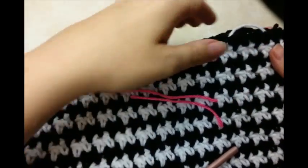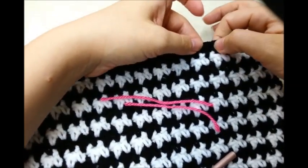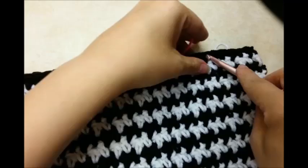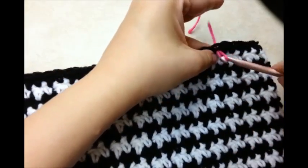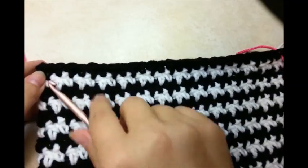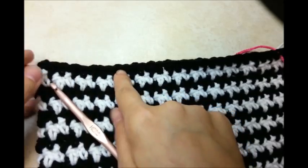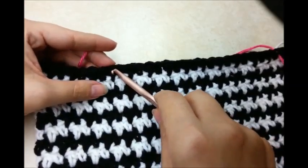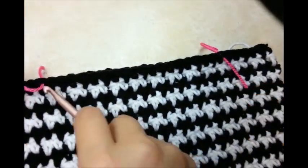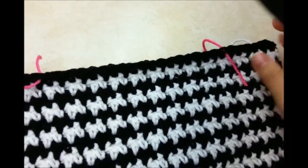I'm going to put a stitch marker in it. And then I'm going to do the same over here — this will be my 1, 2, 3, 4th one — but I want to put a stitch marker in the double crochet of this one. That way I'm starting with this one and finishing with that one, so it's even. Check it out and make sure it looks pretty even to you; if you want to move yours around you can.